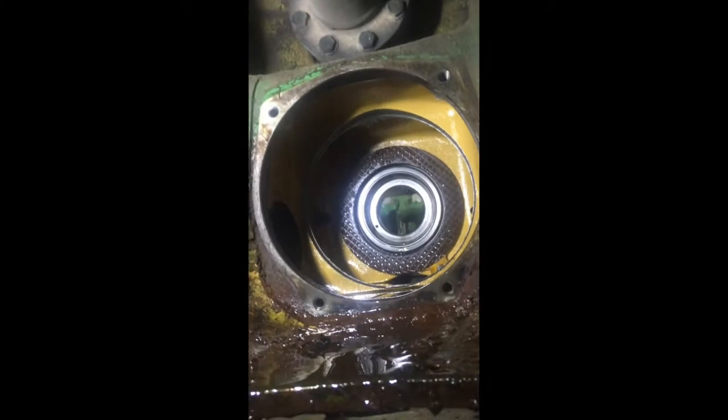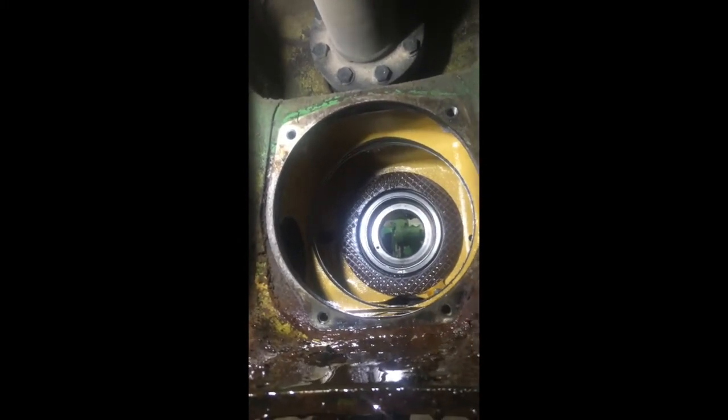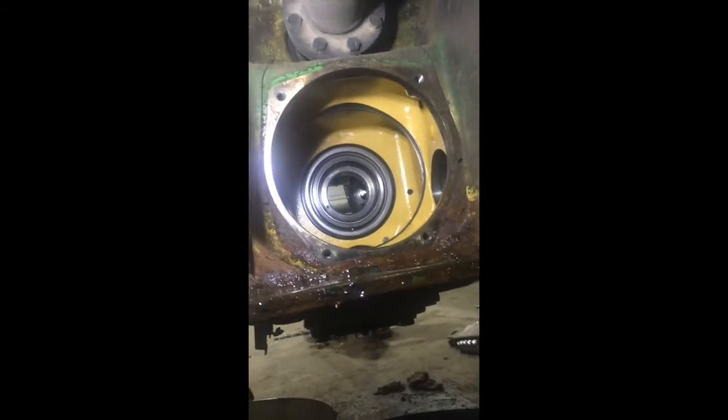After you get the back bolts loosened up, come to this side again and jerk that whole clutch housing out of there. Then right back behind that is the PTO brake. You can remove that too, and there's your brake piston right there.